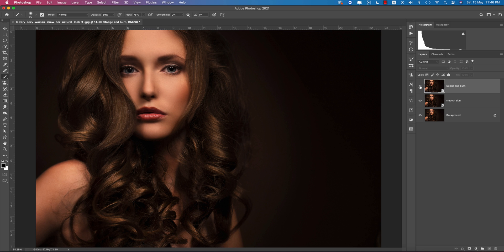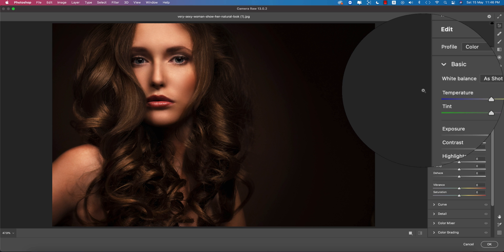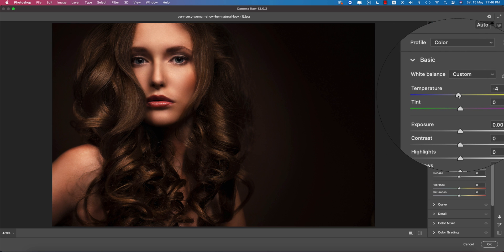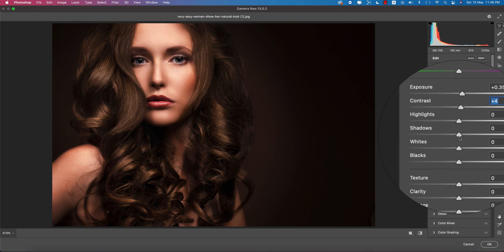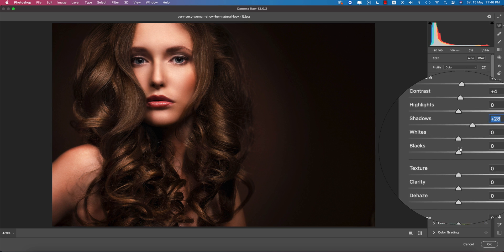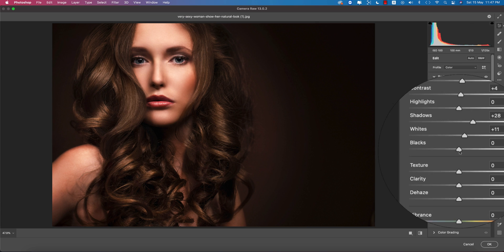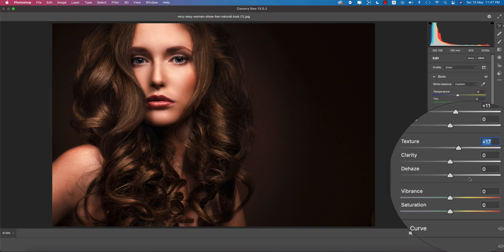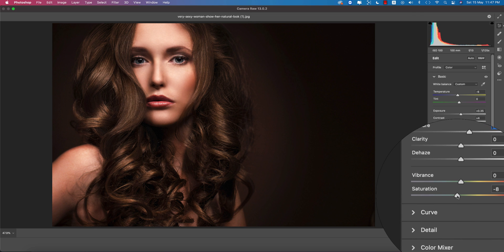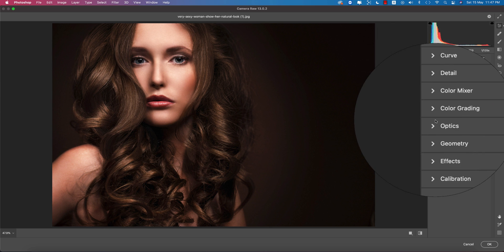Make copies of the dodge and burn and smooth skin layers and convert them to Smart Objects. Go to Filter and Camera Raw for color grading. I'll apply a cool tone: increase exposure slightly, increase contrast slightly, bring shadows up a little, increase whites slightly, and add a little texture — 17 is good for me.